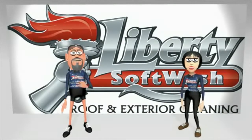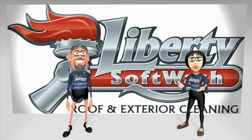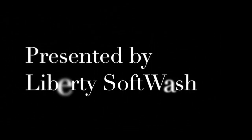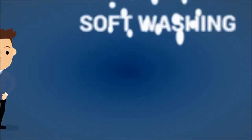Hey, it's Eric and Lisa. We are the owners of Liberty Soft Wash. Check out this video and remember us for your exterior cleaning needs. Are you looking to clean the outside of your home or business and think that the only way to do it is to pressure wash it? If so, you would be wrong. Soft washing is a safe and effective alternative to pressure washing.